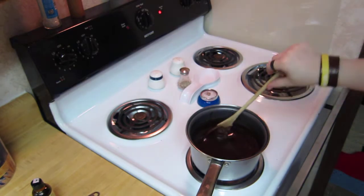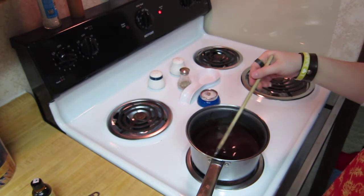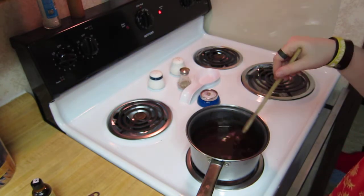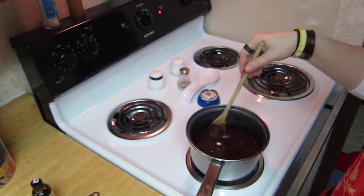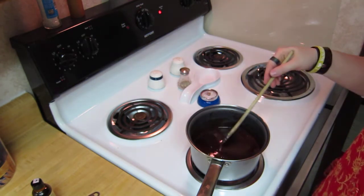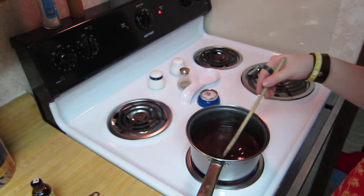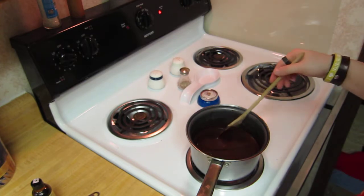You can see now that my butter has disappeared. So you can maybe stir a little bit slower at this point, because the action of your stirring is going to prevent it from boiling. Please do not stop stirring — do not stop stirring — but you can stir a little slower.